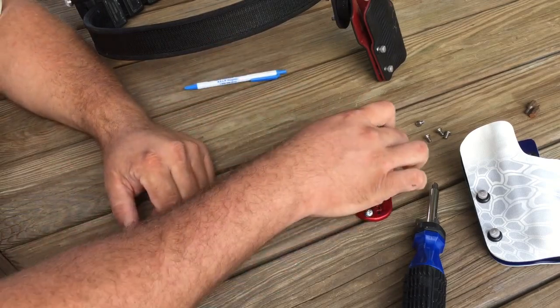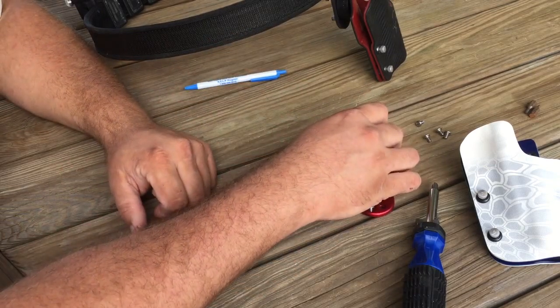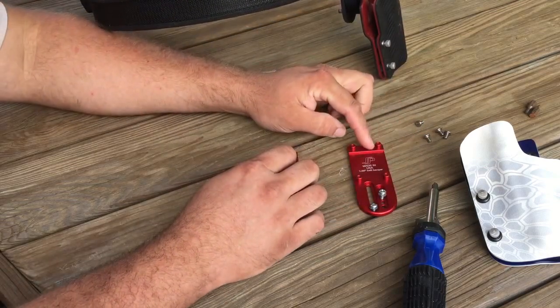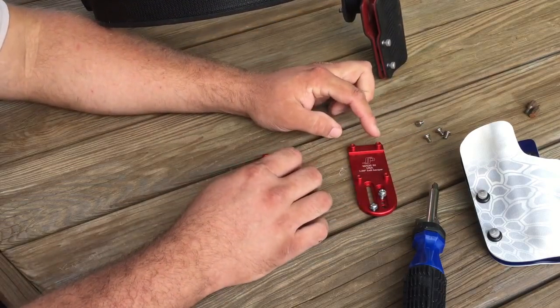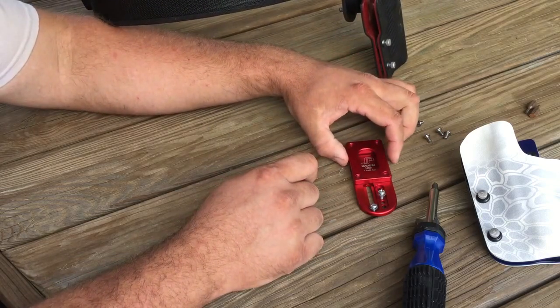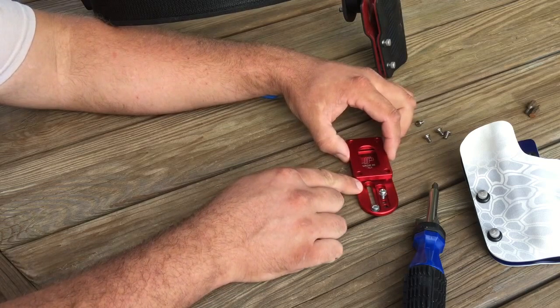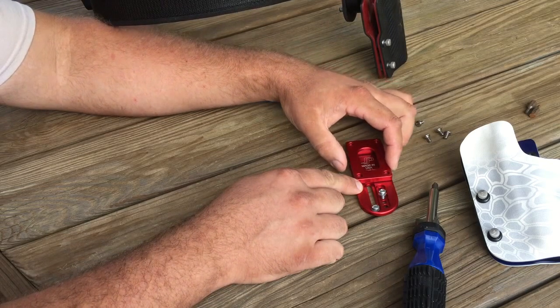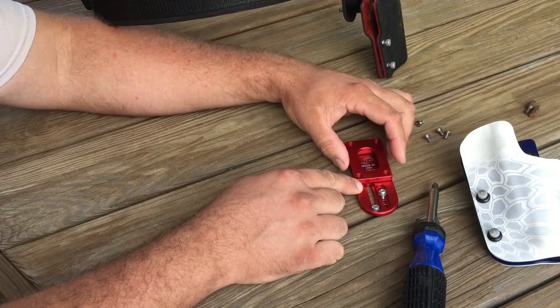Getting everything to line up — what Scott has done is he has machined a set of bosses that slide up, and that's what your screw is actually setting in. It pinches down against this, so however thick your belt is, as long as it's not more than about a half an inch thick, you can get constant, consistent pressure so it'll hold solid on your belt.